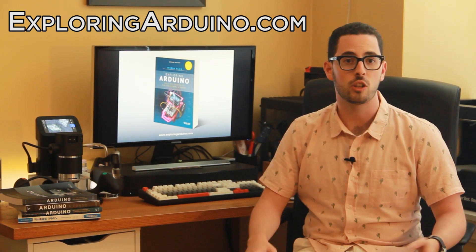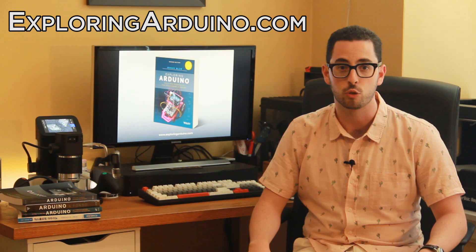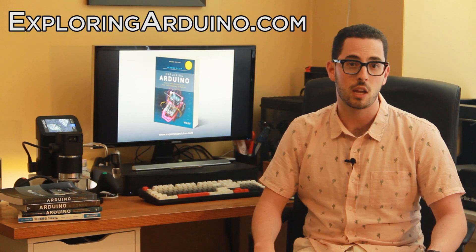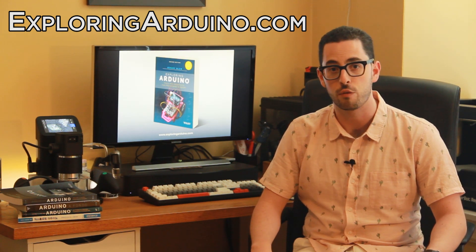Some of the new chapters and sections added include things like how to drive and control a stepper motor, radio frequency communications, Bluetooth, Wi-Fi communications, connecting your Arduino to the Internet of Things, and more.